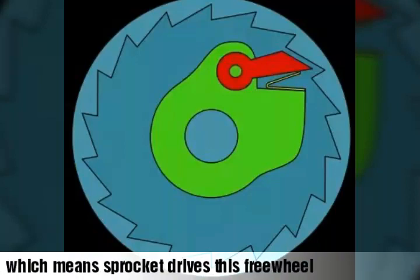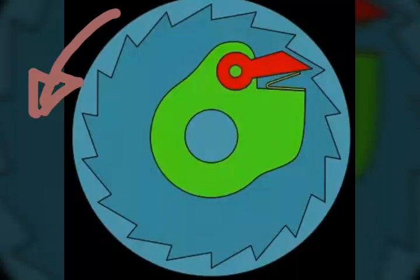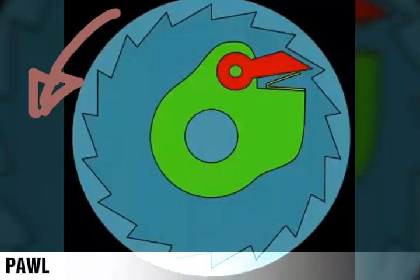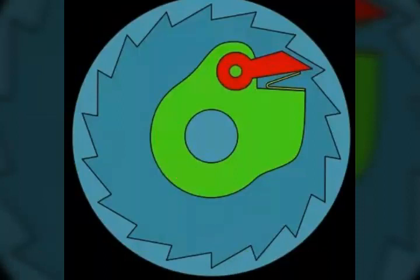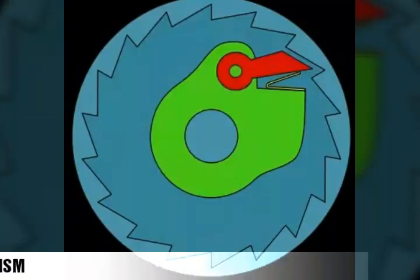When you have to move forward, the red collar link called the pawl acts like a hook and gets locked with the teeth, transmitting the torque. The complete mechanism is called the ratchet and pawl mechanism.